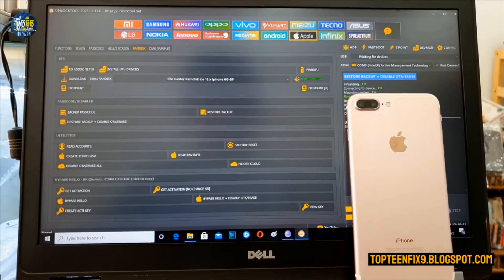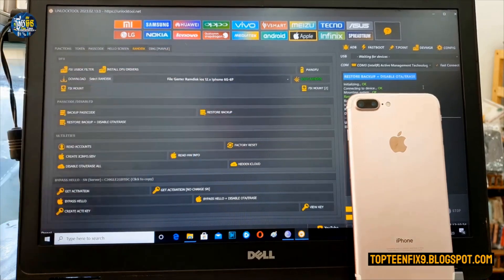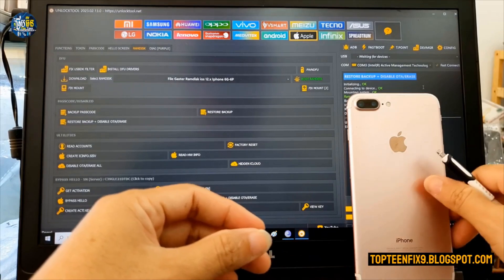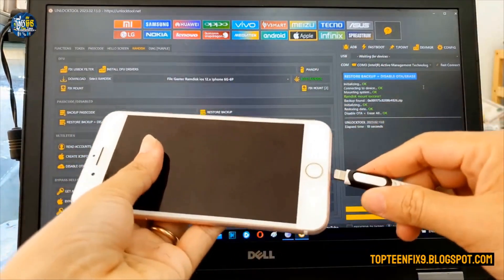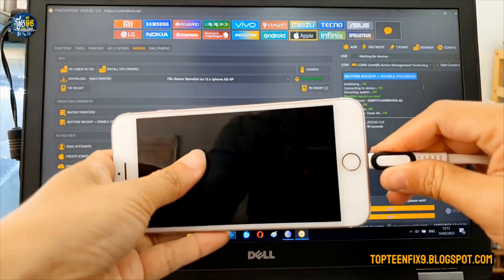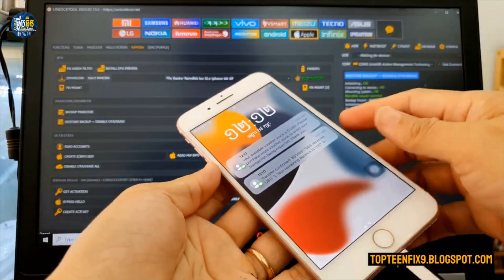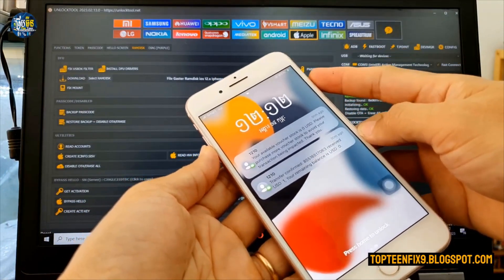For the first step, you need to run PWN After mode. Select the PWN After mode option. To do this, you have to put your iPhone into the action mode — plug in the USB and hold the power and volume down buttons together at the same time.